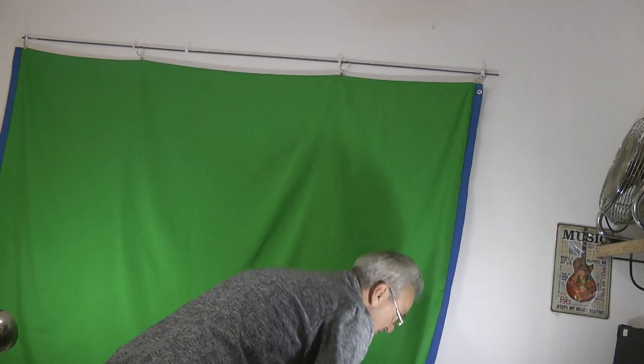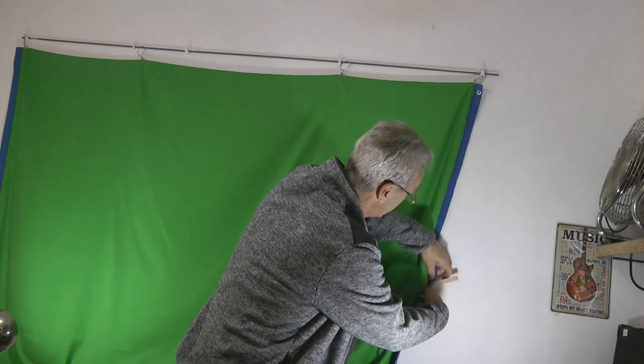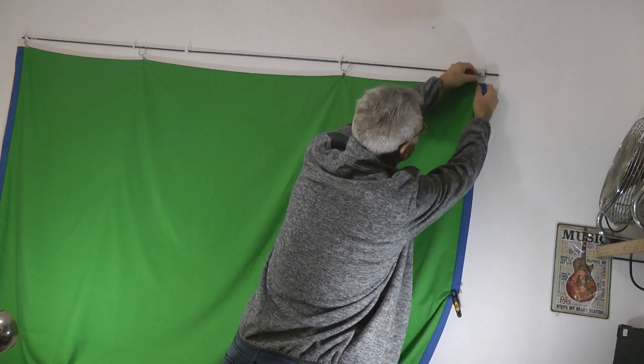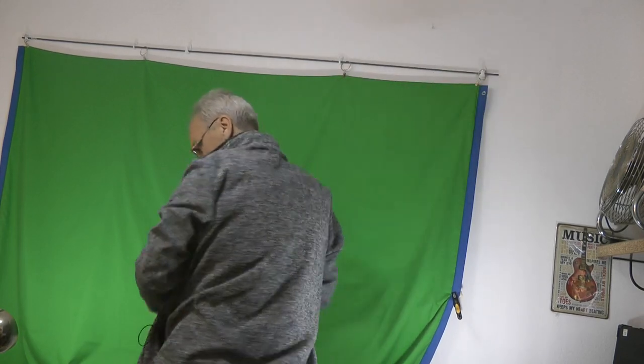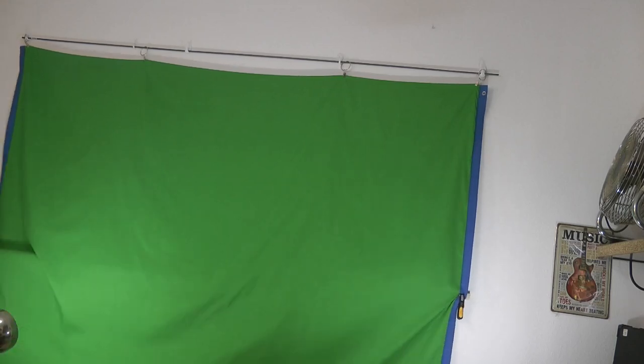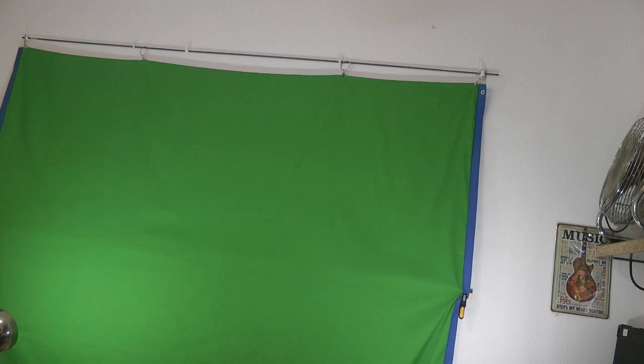I'm simply going to use the clamps to try and keep the curtain as taut as possible. I put one up around about halfway up the curtain, and I'm just going to reattach the top clamp. I'll try and put a close-up of this in so you can see exactly what I've done. Level that up, stretch it a little bit — you can just see the batten behind it — and there's my green screen up, as simple as that.